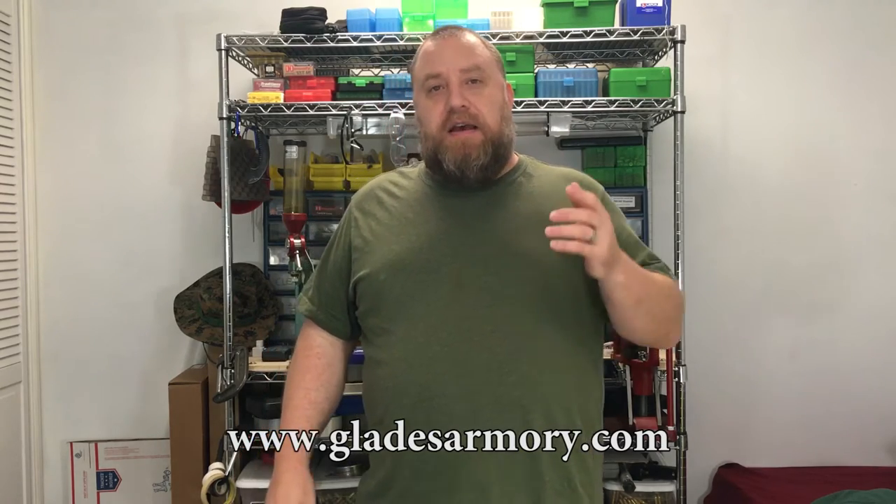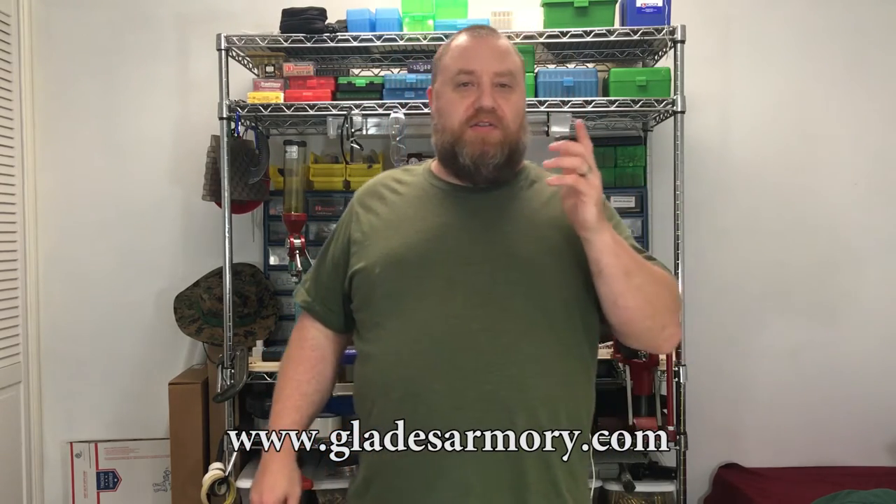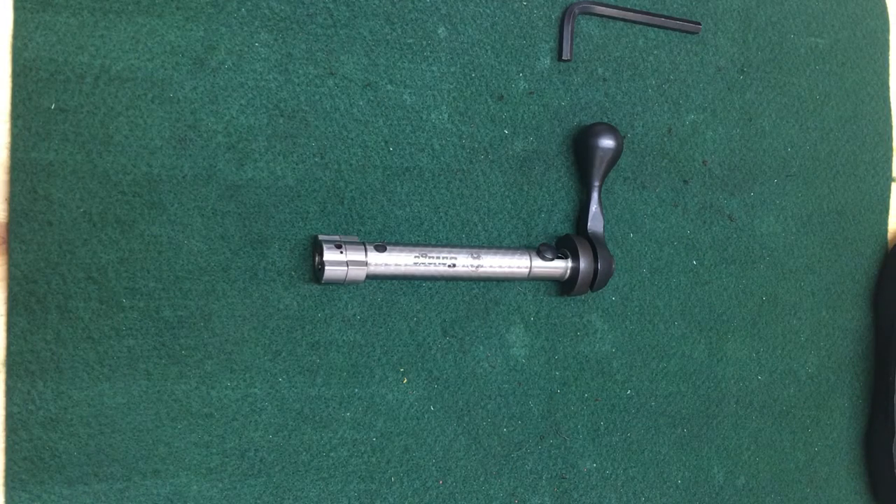Today we're going to put in a new bolt handle. The same guy that told me about the bolt kit told me about this bolt handle — it comes from Glades Armory. I'll put a link in the description. Check this out, you're really going to like it. It really improves the look of the bolt and truly does improve the feel, and you're going to want one.